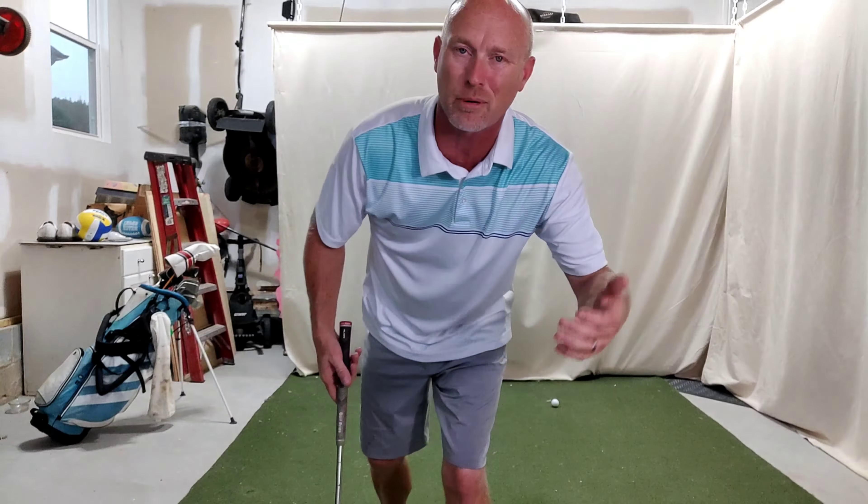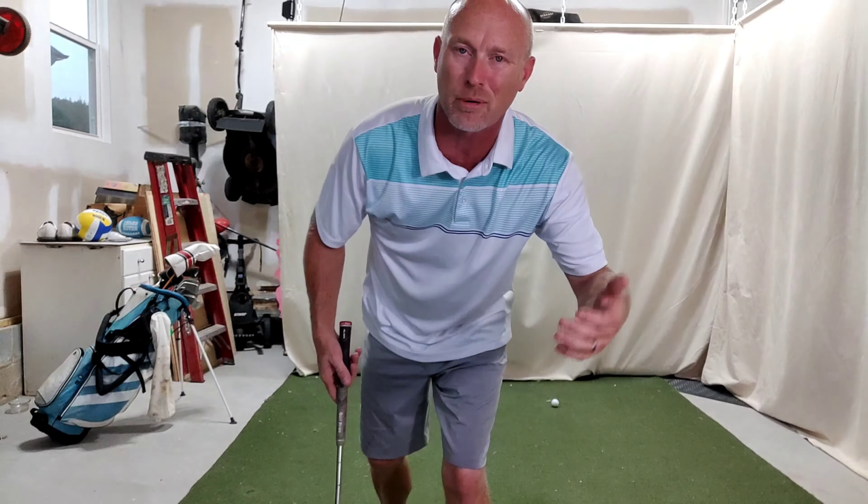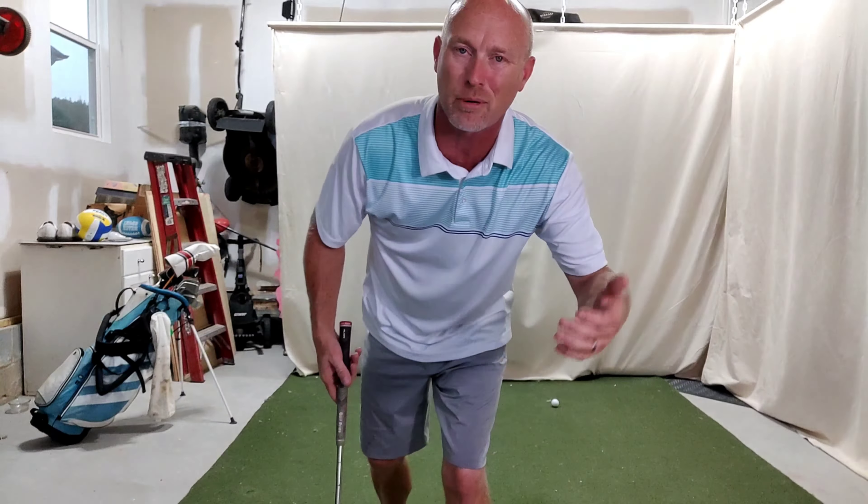Hey everybody, welcome back to Golf Test Dummy, the channel where I use my game to try and help your game. And today I want to talk about the wedges and some of the shorter, sort of feel shots around the green. Let's do a standard little pitch and let's go maybe about 40 yards.